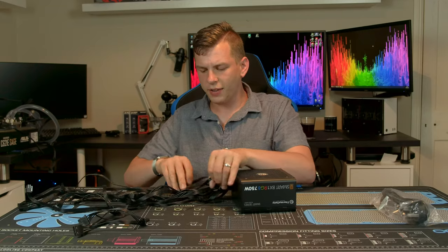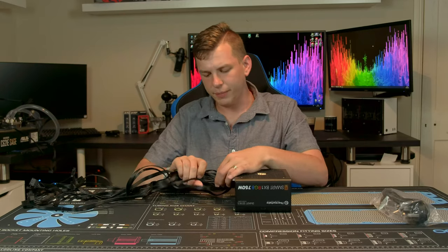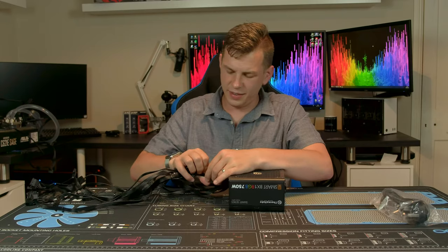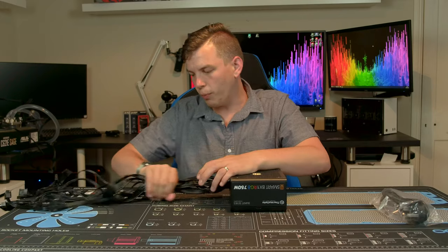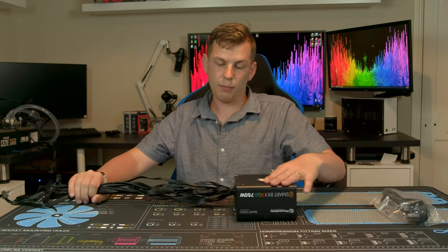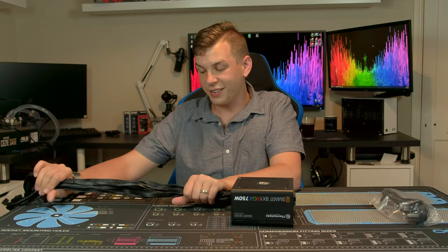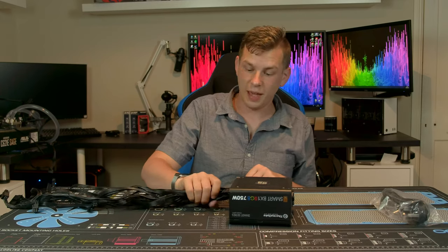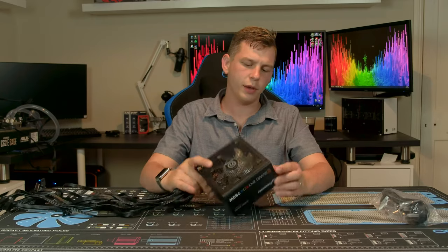That's the cabling — a decent selection and all at a decent length. Trying to cable-manage this many cables is never going to be easy, but if you've got a case with a power supply shroud you can bundle it all up and tuck it away. At least now they're all black.